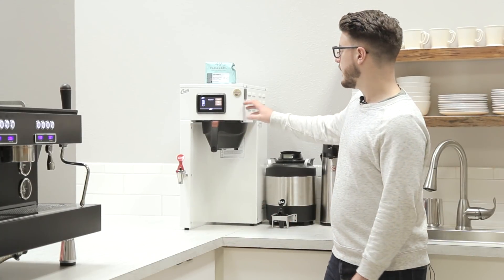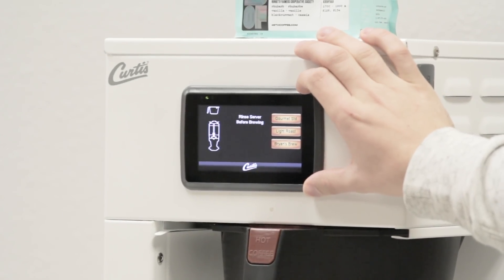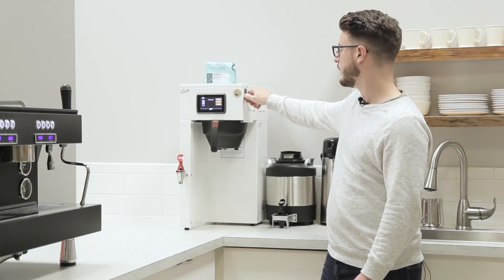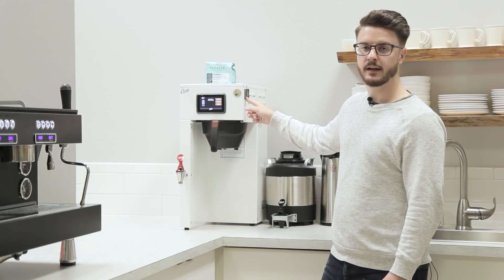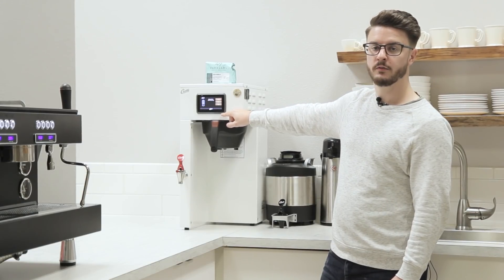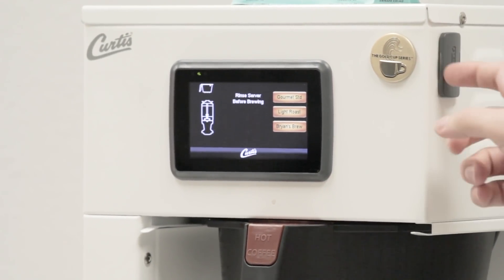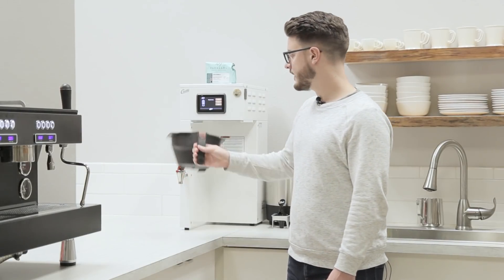Right away you'll notice on the face of this that we have a 4.3-inch touchscreen. This is where all the control is going to be from on this brewer — it's the brain of the brewer. If you look over here, you also have a spot for a USB stick. You can update software, or even put your own custom image on the face of it, though you do have to send that to Curtis so they can format it correctly. You also have a hot water spout and a basket here.